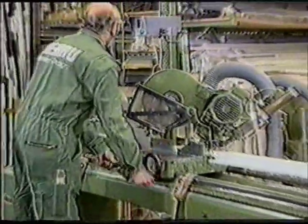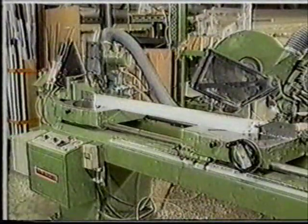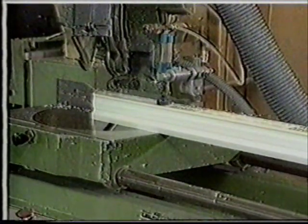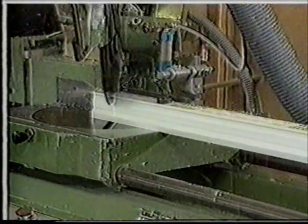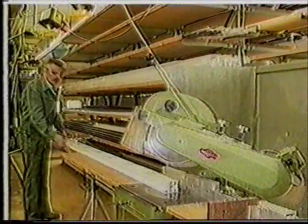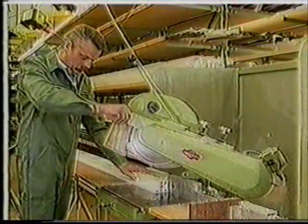The first step is to take a profile which the factory has already covered with a protective foil and to cut it to the correct length using a double mitre saw. Alternatively, this can be done in two stages with a simple cross-cut saw.